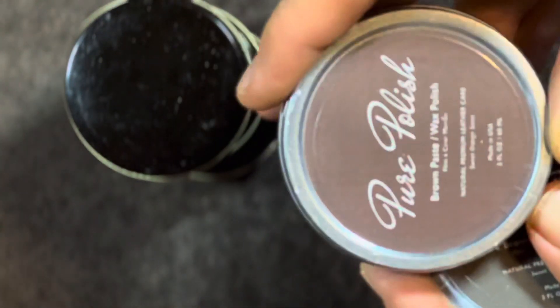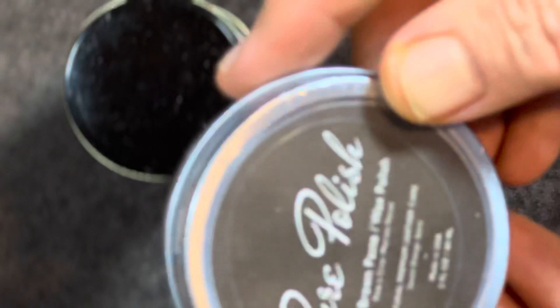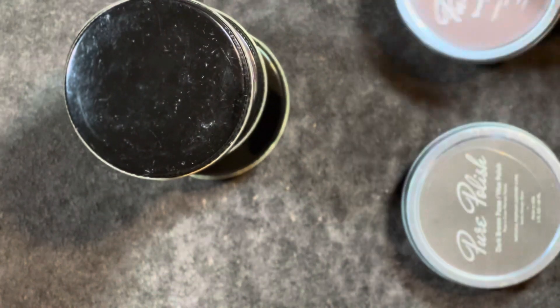The first thing here is this brown paste wax, and dark brown paste wax — so brown and dark brown. This is important because one of the things I asked him about is being able to layer color, and I know that he's made a lot of improvements to his formulas.